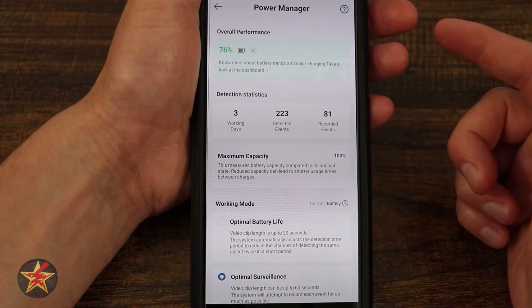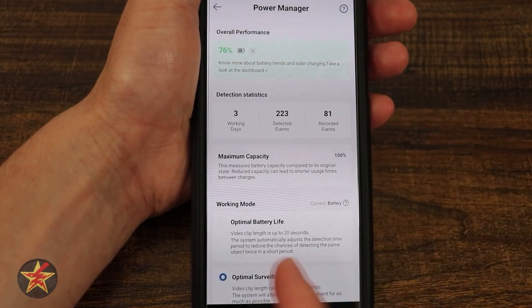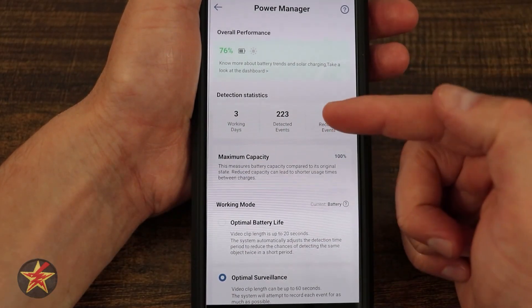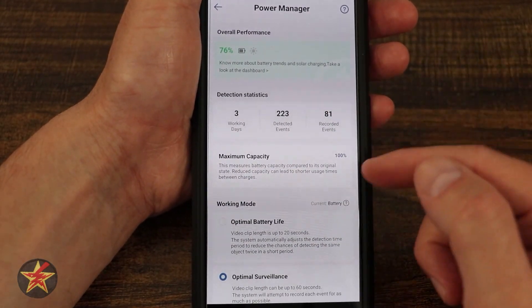To the right of that we have power management — we're going to skip that for now. Coming down, we have detection statistics. You can see the number of working days. At the time I'm recording this app portion, it's only been working for three days, but it has detected 223 events and recorded 81 events.